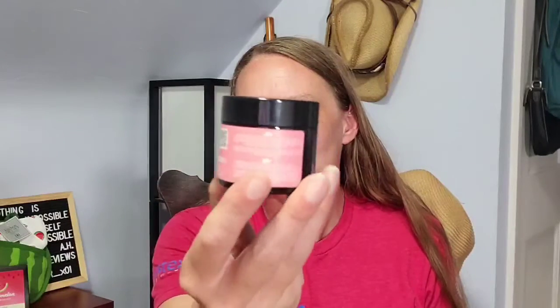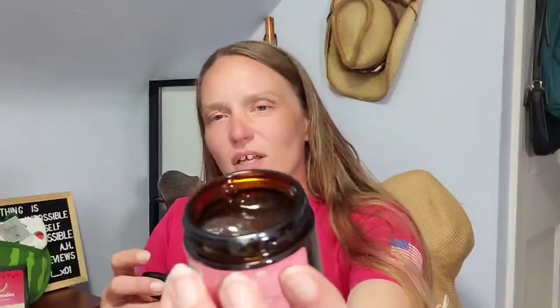So that is what that looks like. It doesn't have a really strong scent to it, but it does have a scent. And it is like a jelly, but it's definitely pour-able — if I tip that too far, that would definitely spill everywhere.